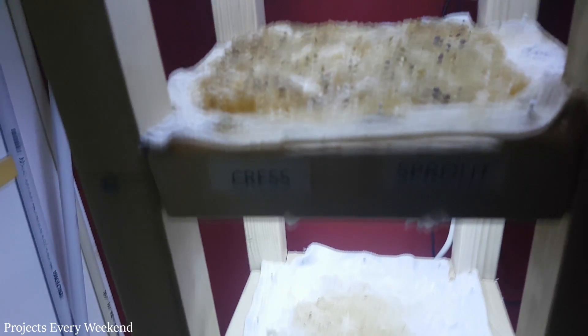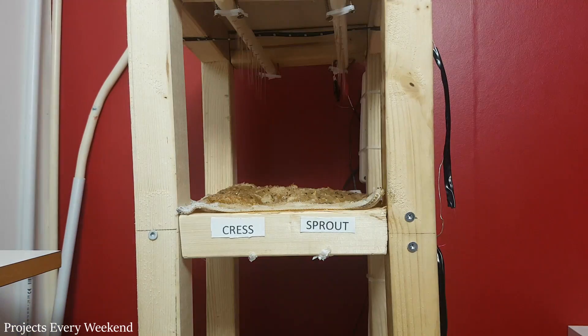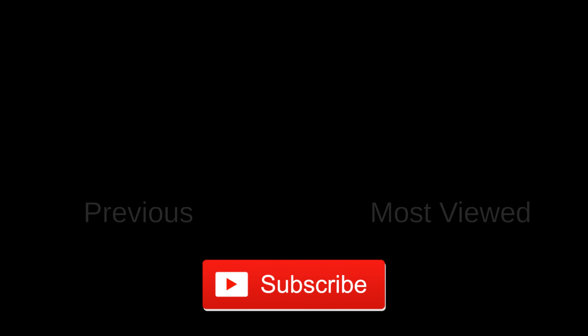That was all for this video. If you haven't already, then subscribe to be the first to watch part 2, where we will install the watering system and the lighting for the plants. Thanks for watching, please like and subscribe, and I will see you next week.